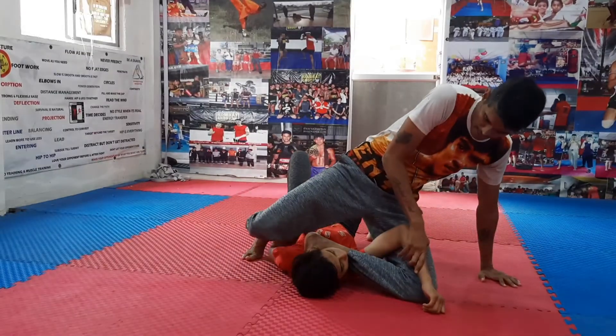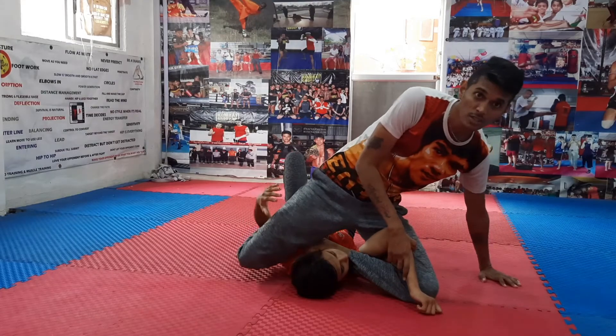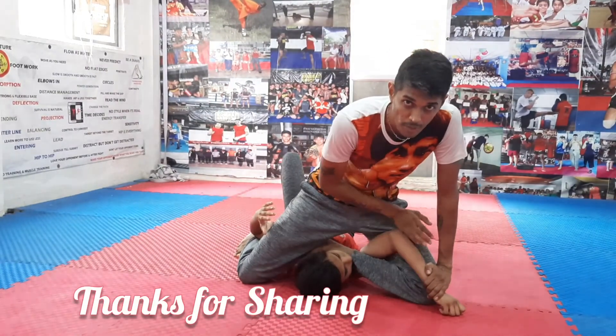Now you slowly get up, and then choke the open arm on the leg. If you can choke here, you can just very slowly sit. It will be a very nice choke and very dangerous, so you have to be careful when you practice with your partners.